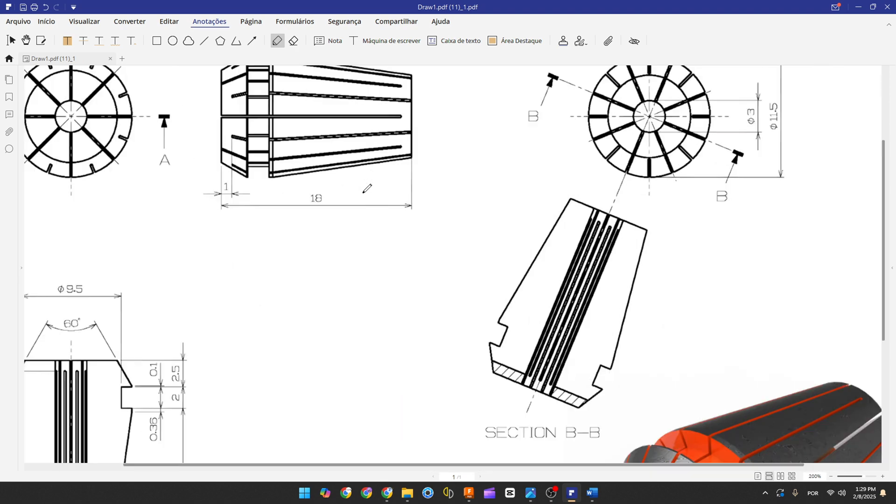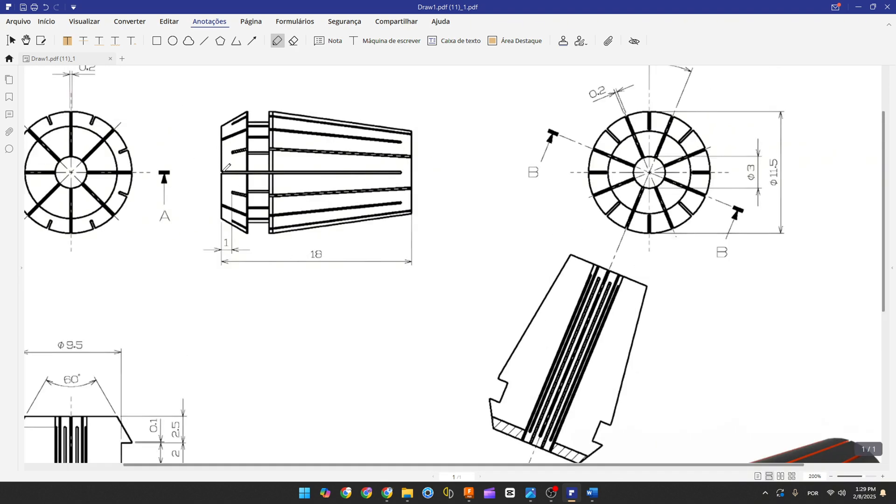The first step to create this collet chuck: select the right plane and make a construction line at the midpoint. Make a construction line with 80 millimeters, then create another line with 80 millimeters. The distance between this line and the construction line will be half of 3 millimeters diameter, so 1.5 millimeters. We do this because when you use the revolve feature there will be a hole in the center.